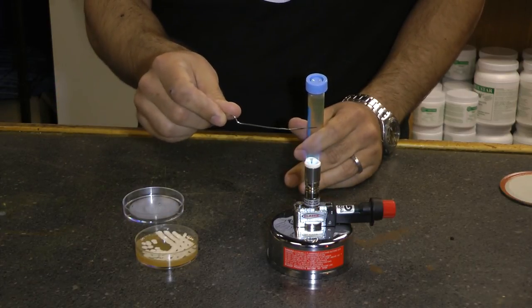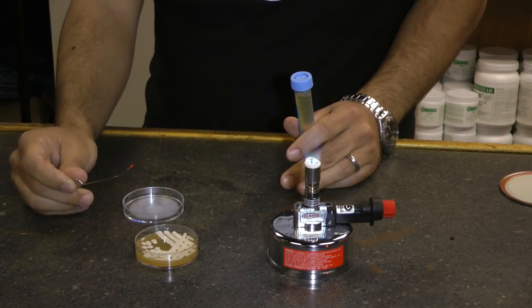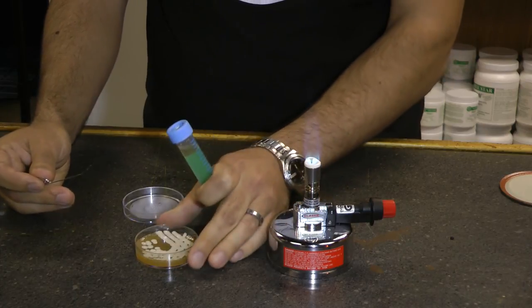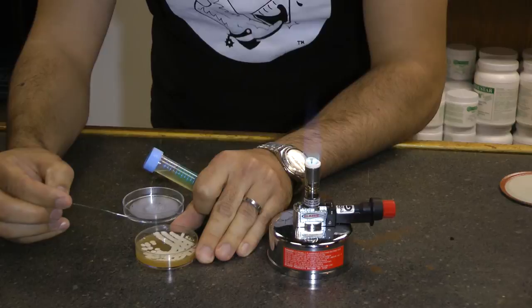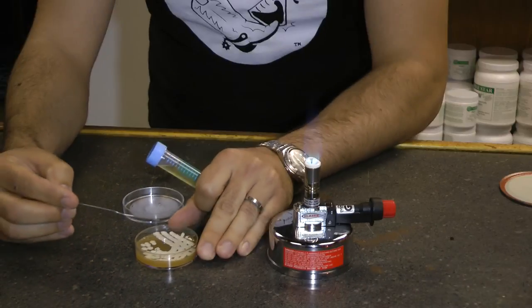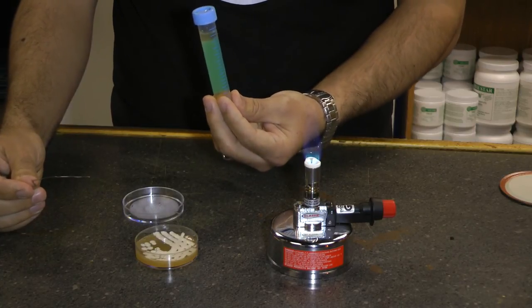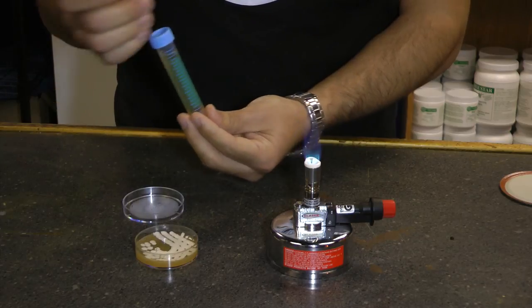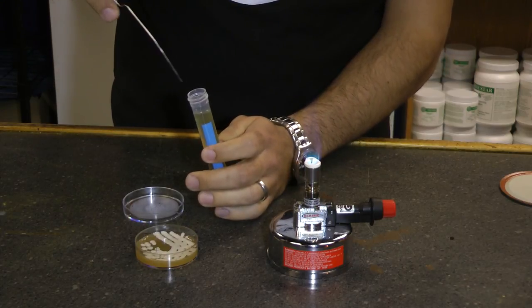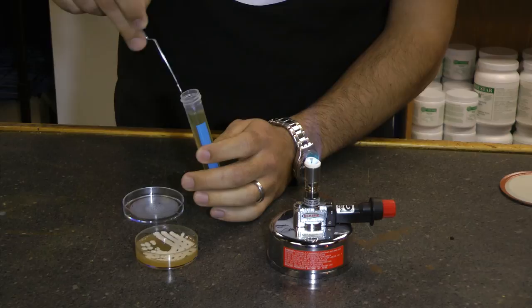So start off by sterilizing your paper clip — get it nice and red and hot. You've killed anything that's on it. Let it cool for a moment. If you get antsy and don't let it cool, you're going to end up just killing your yeast. Find a colony that's by itself and not touching anything else, and then just take a little bit. Really just the small amount that fits on this paper clip is all you need.